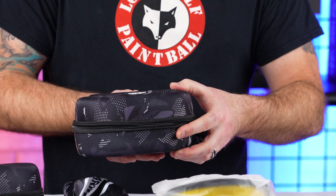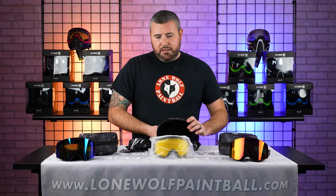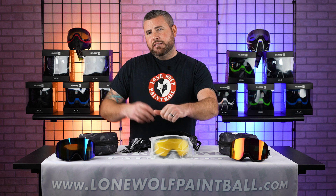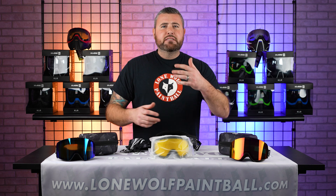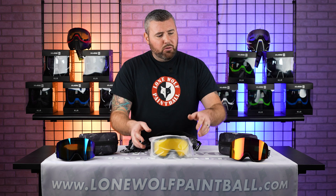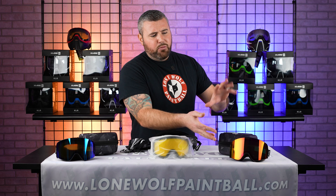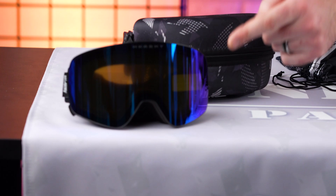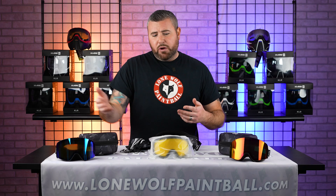Your spare lens — you can buy extras later if you need to, but it comes with two right off the bat. You've got an amber lens. So if it's kind of dark outside or the conditions are cloudy, you can throw in your amber lens to see brighter and better. Or you can go with either the kind of red-orange Ignite, which is stock, or the bluish blue ice Frost lens as well.